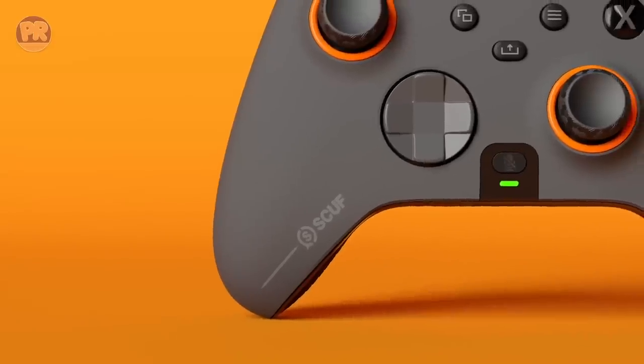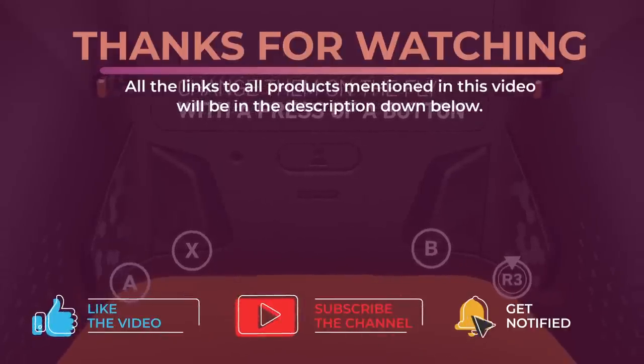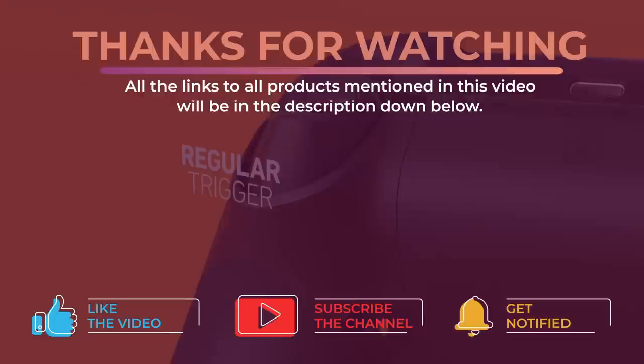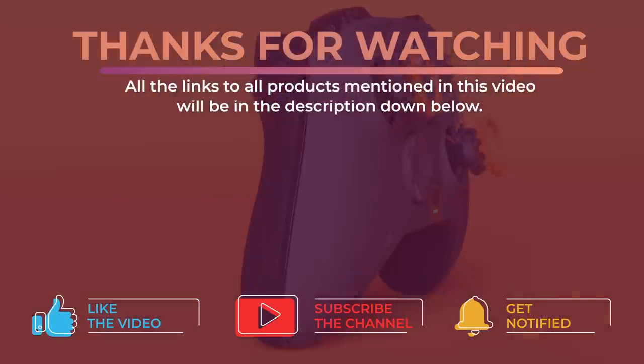All right guys, that's all for now. Thanks for watching and I hope you enjoyed this video and it helped you out. Don't forget to leave a like and subscribe to the channel to see more videos like this in the future. I hope to see you guys in the next video, till next time, see you later.